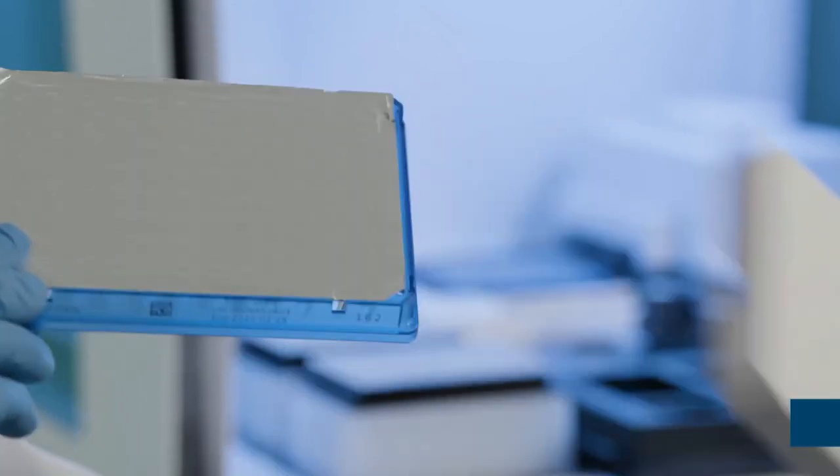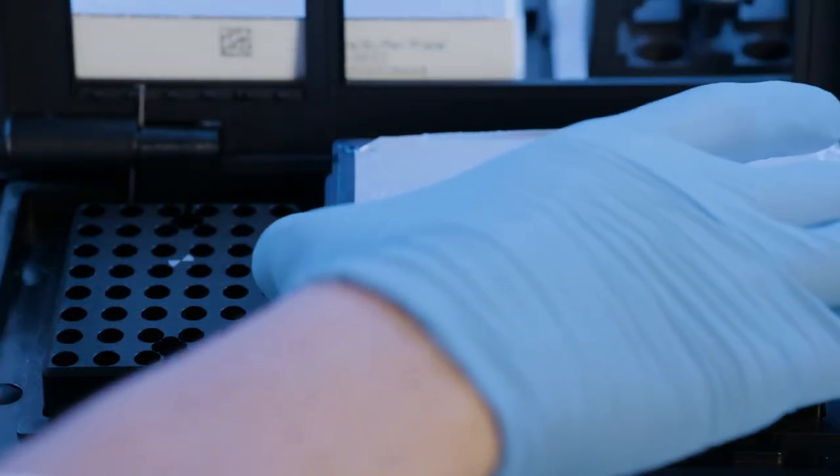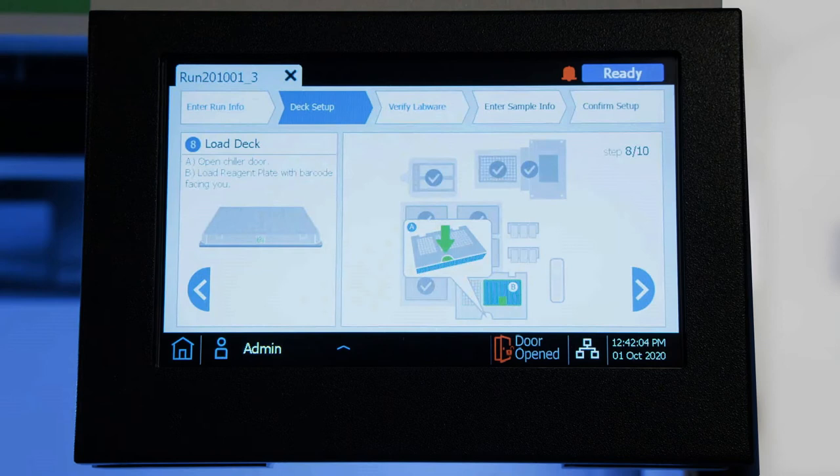The barcode needs to be facing towards the front, and you put it into the unit in a similar fashion to the way you loaded the empty PCR plate.